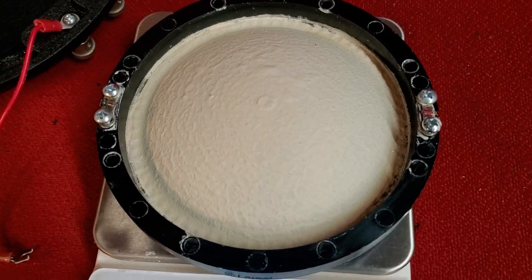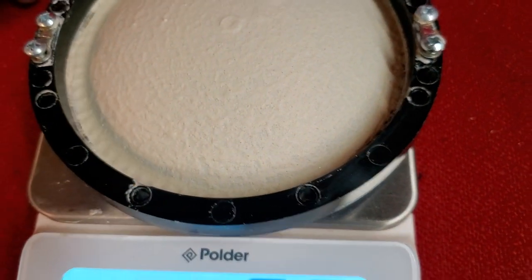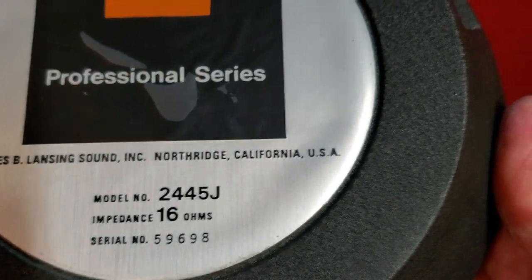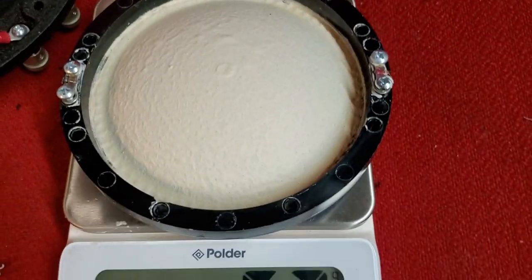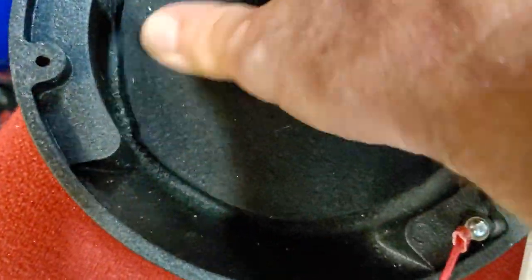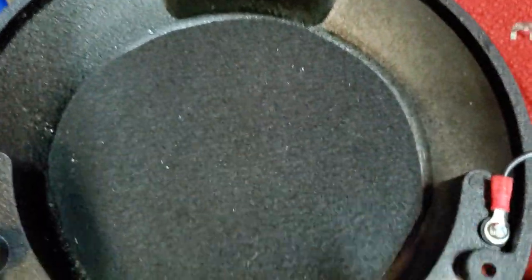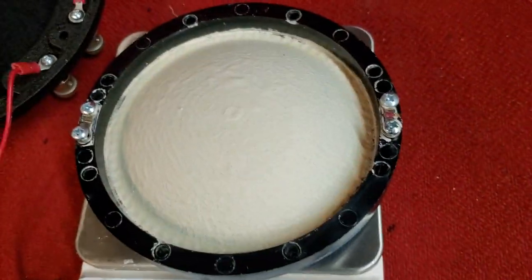Happy summer! This is a JBL 2245J. A customer asked me if I could coat the diaphragms with Aqua Plaws, and I said certainly. He brought them up and I just replaced the foam — which was just goo — in the loading cap with felt. I built up some stacks of hobby felt cut to about a five-inch diameter, and it will never rot. Now, back to the Aqua Plaws.